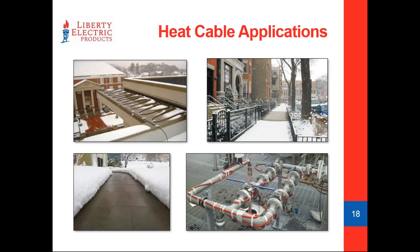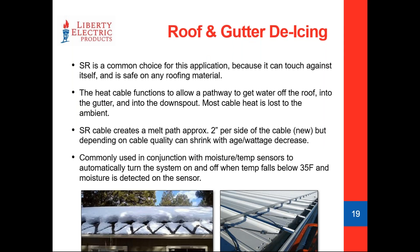Roof and gutter deicing is a very common application for heat cable. What this cable is really there to do is prevent the ice dam — there's a common misconception that heat cable on a roof should melt it all clear, but that's not really the case. We're just trying to create melt pathways to get water off the roof through the gutter and down the downspout before it can refreeze and start damaging the structure.